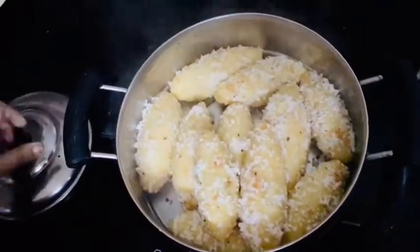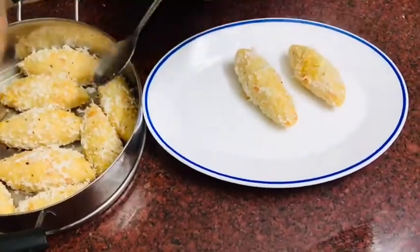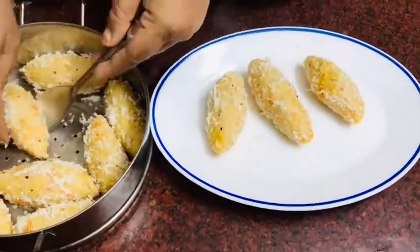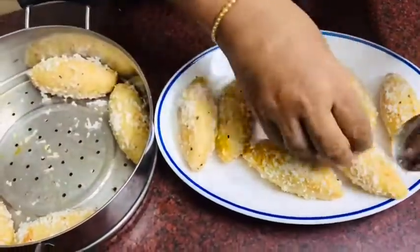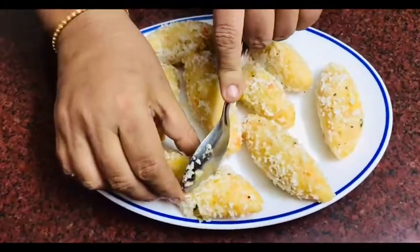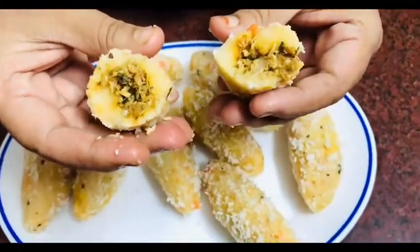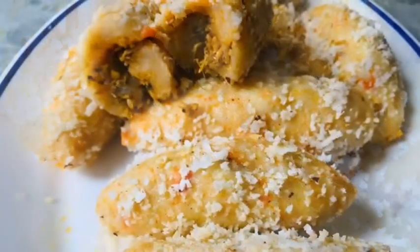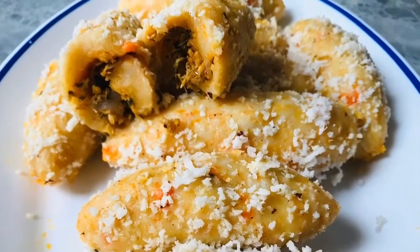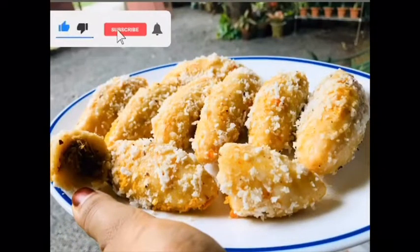The roll is nice. I will try this — it is very healthy. Let's try it here. It's very simple. Please like and share the video and subscribe to my channel.